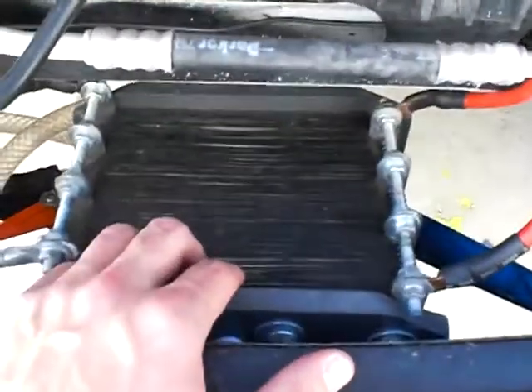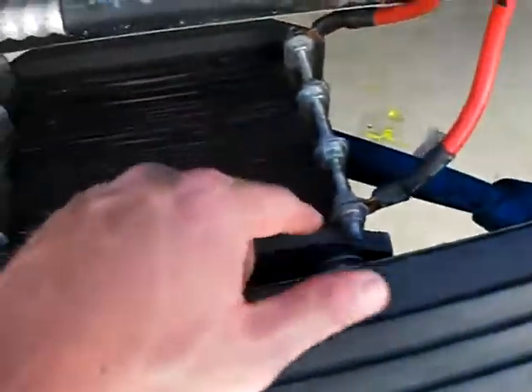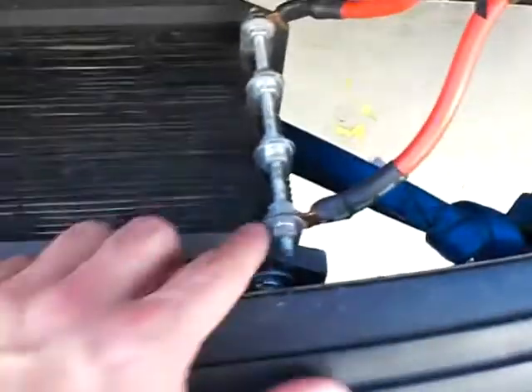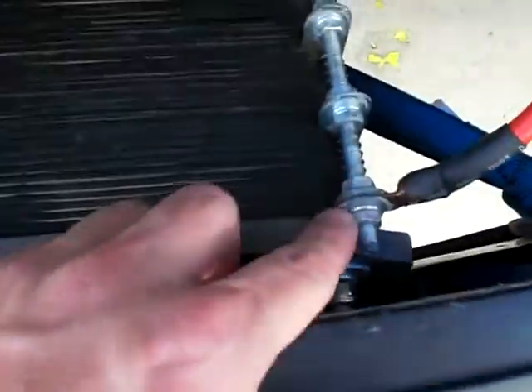Okay Phil, I'm trying to keep this short and sweet. This is a larger model of the fuel cell that I sent you, but it's got different connector plates here. You can see the anode side and the cathode side — anode for neutrals, cathode for neutrals, and so on.